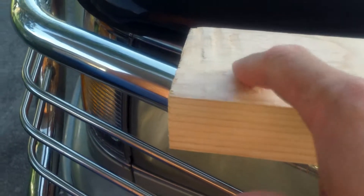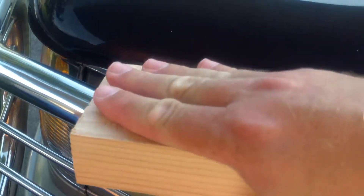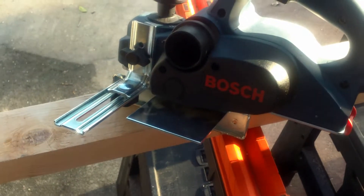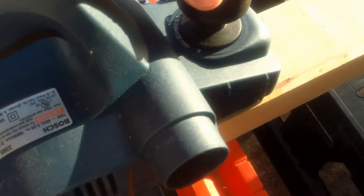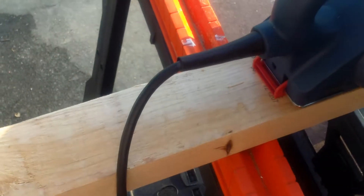Most of the boards are okay, but some have little bumps that will create a gap when two pieces are placed together. I want to smooth those out. This'll be my first time using a planer — I've got it set up at 1/64th to see if that'll take off some of the roughness.